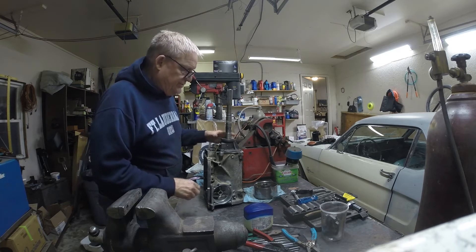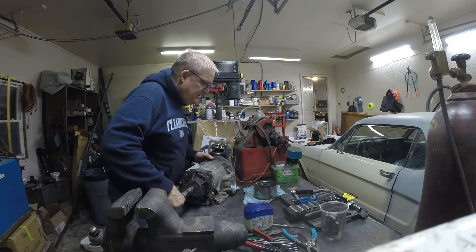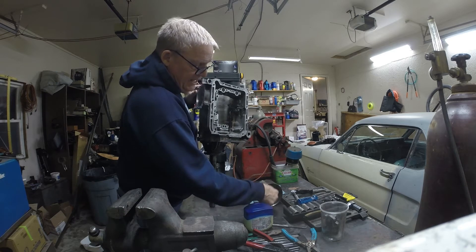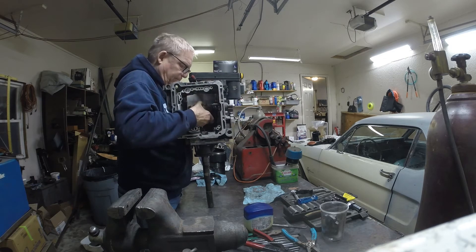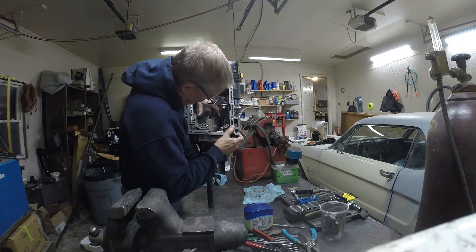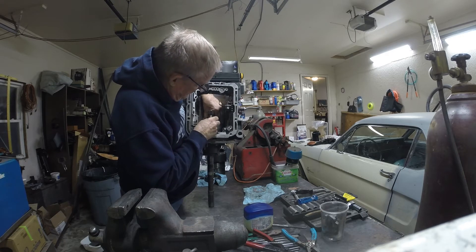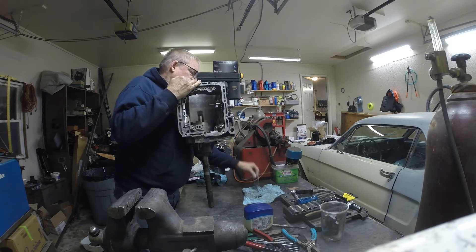That fits real nice. Now we need to turn our attention to putting the rest of this together. This piece here — you see that bushing, got it lubed up — and that goes with the sprag. Just kind of rotate it around in there until we get things lined up. There we go — it spins one way real nice and does not spin the other way, and that's exactly what we want to see. So the next thing we're going to do is put this new bushing in.